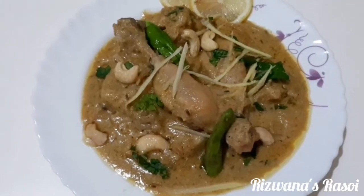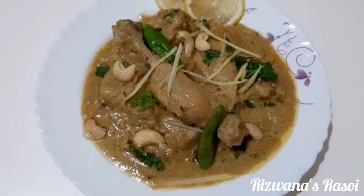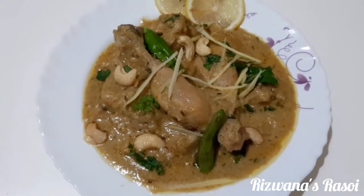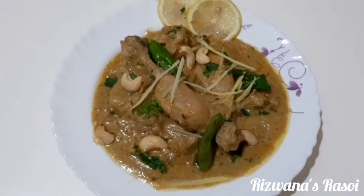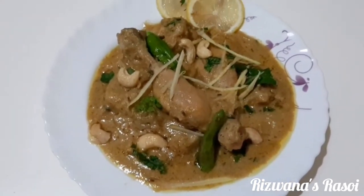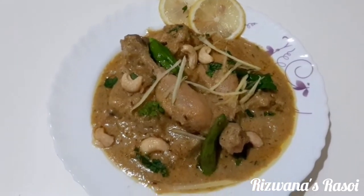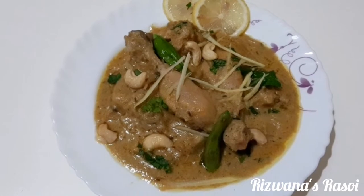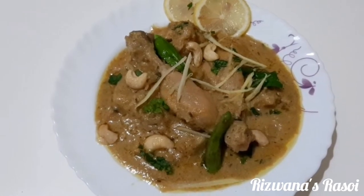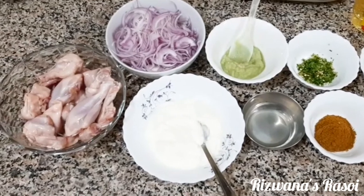Asalaam alaikum everyone. Welcome back to my channel. For those of you who are bored with a spicy masaledar version of chicken curry, I have come to you with a great option of white chicken korma — with subtle flavours but an amazing taste. This is my mum's recipe and my husband's favourite too, which I personally relished right from my childhood. So let's get started with the ingredients.